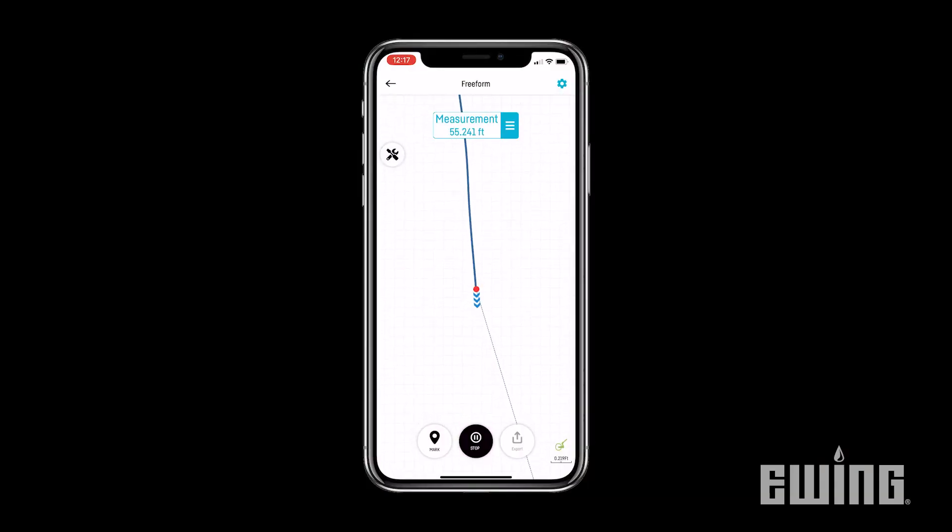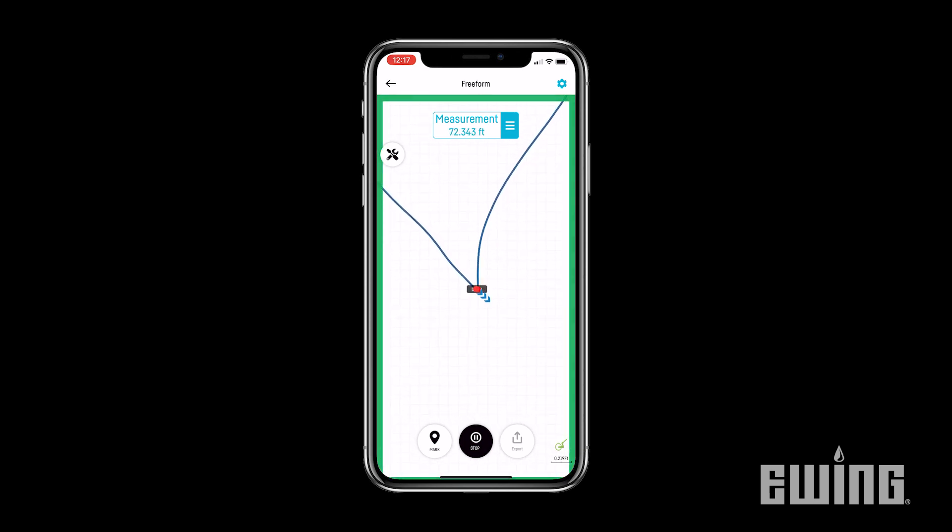As you approach your original starting point to finish a closed shape measurement, you'll hear a beeping sound and a yellow border will appear around your phone screen. When you arrive at the starting point, this will change to a constant tone and the border will change to green.